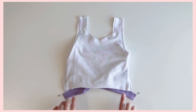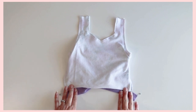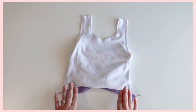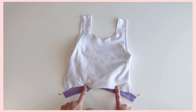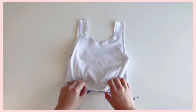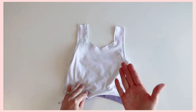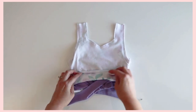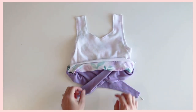Hey everyone, today I'm going to show you how to do the twist straps for Sandpiper. I followed the tutorial up until this point — I have my main fabric and my lining sewn together. Go ahead and lay your bodice out with the front facing up, and make sure that your main fabric is facing up as well. For the straps, go ahead and fold that up just to show you a little bit.